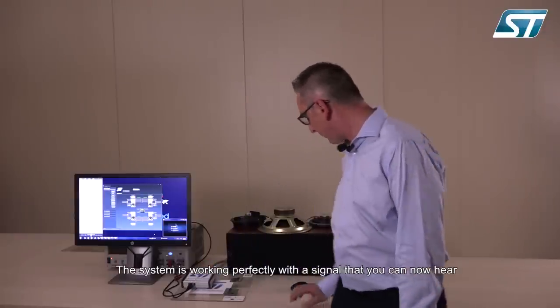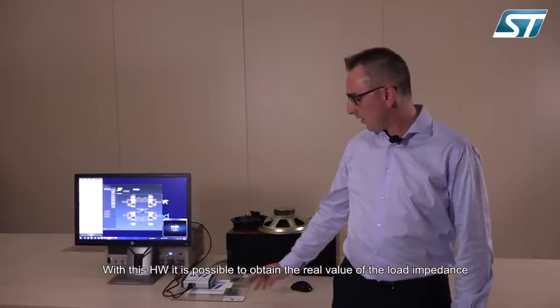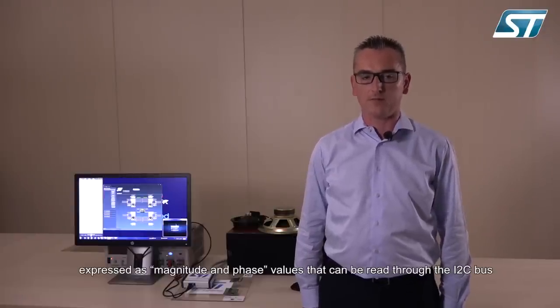The system is perfectly working. With a signal like this you can hear the sound. With this hardware it is possible to obtain the real value of impedance, expressed as magnitude and phase.